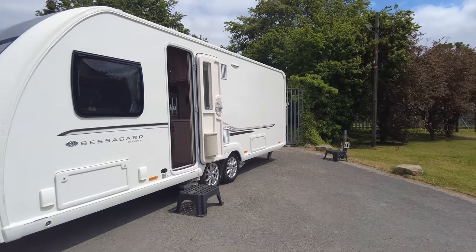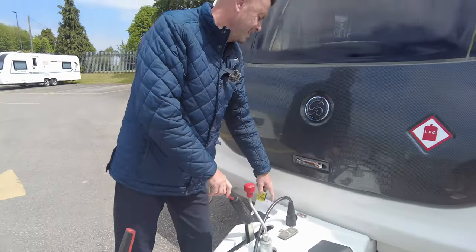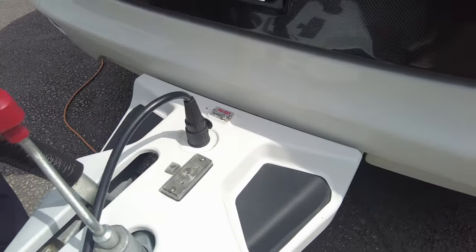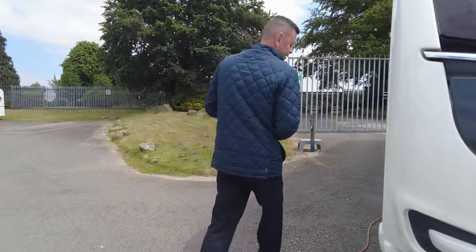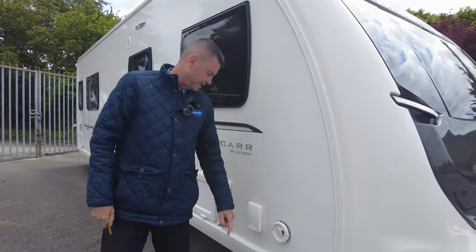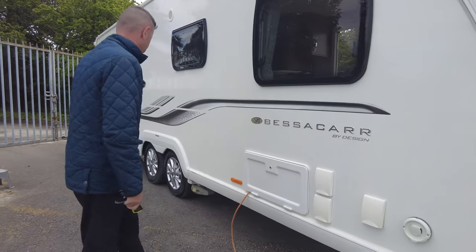Let's take you around the outside first and then we'll take you on the inside. As you can see it's got the AL-KO ATC stabilisers. In here you've got where your LPG goes and plenty of room for your chocks and hookup cable. As you can see it's the top of the range Bessica. It's on the Alde heating system. You have your outside shower point. Obviously this is your water fill and battery box.